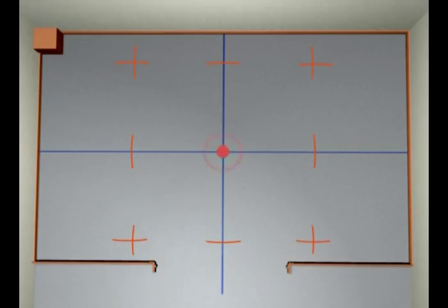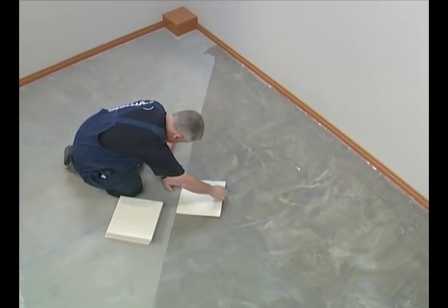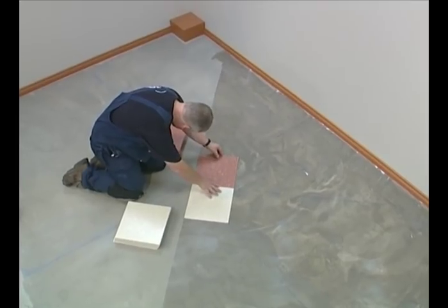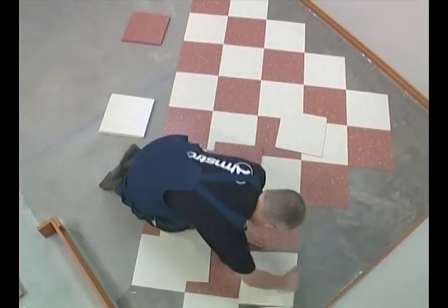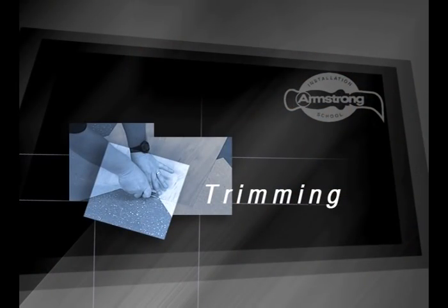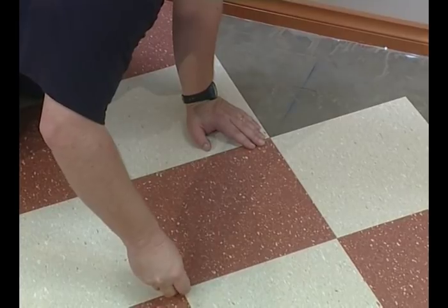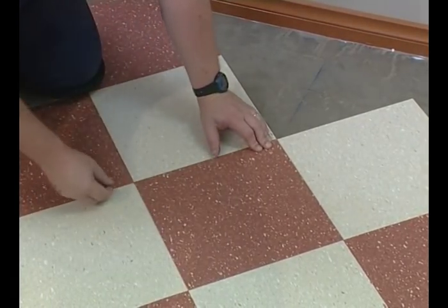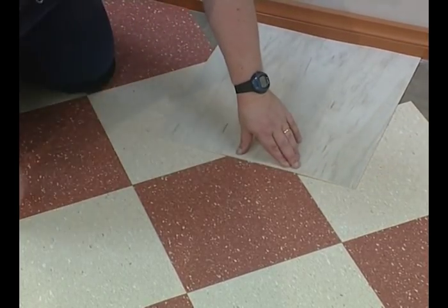Strike a chalk line between the crosses and the centre to give us a perfect 45 degree angle. Spread the adhesive in half the room, wait for it to dry and install the tiles in the correct order. For angle trimming, we can use the equal overlap method by cutting a piece of sheet vinyl to the exact dimensions of a tile, measured from point to point. Place one tile exactly on another and use the sheet as a marker. Score and snap.